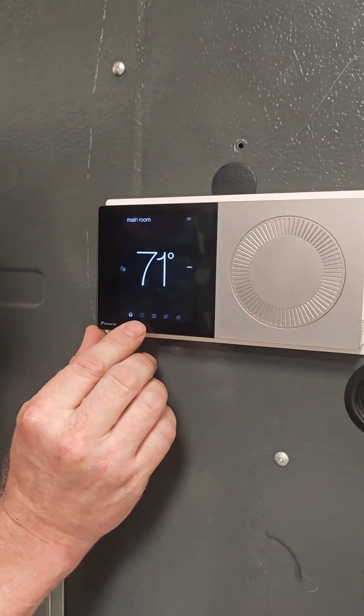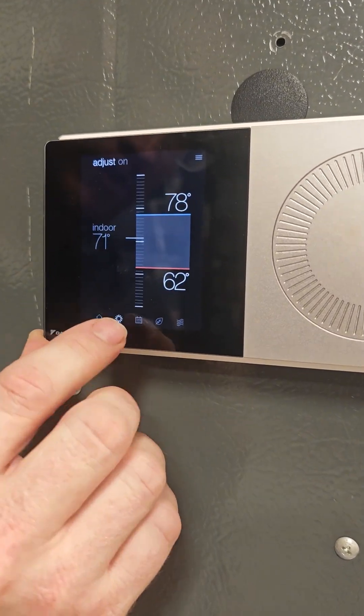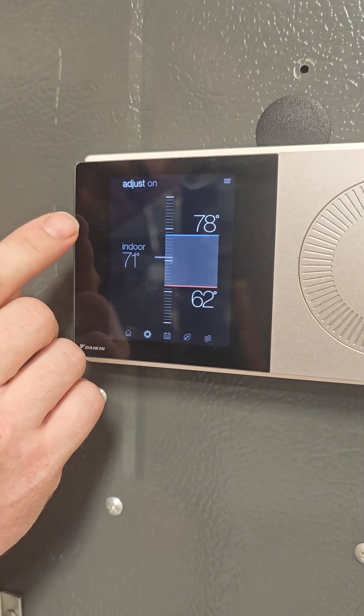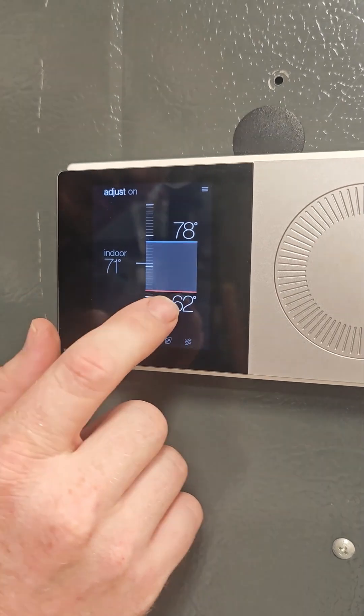Instead, what you should do is come right here, right next to the home button, hit that right there, and that's going to bring us to where we can set our temperatures. This unit is currently set to auto mode, so we have a cool temperature and a heat temperature to set.